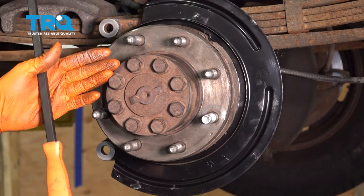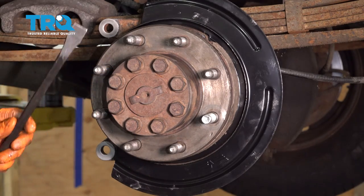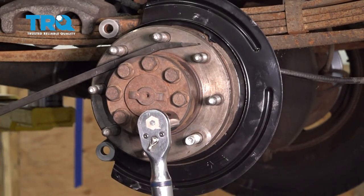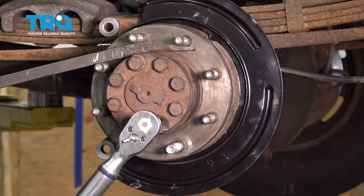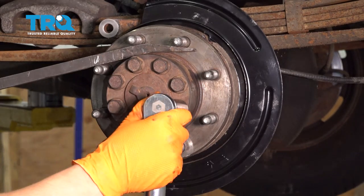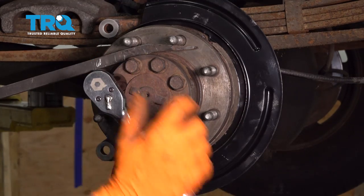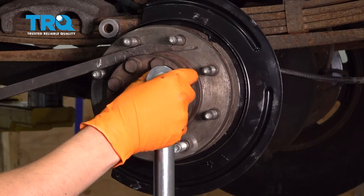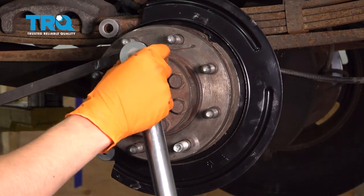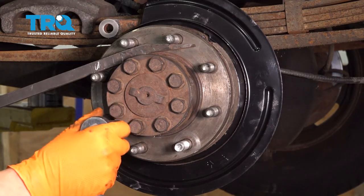It's been about half an hour and I want to torque these. If you have the 10½ rear end, torque them to 115 foot-pounds. If you have the 11½ rear end, torque to 136 foot-pounds. Pick your appropriate torque spec depending on your application. I'm going to go in a cross pattern and hold the hub with a pry bar. They're all tight — I'll go around in a circle just to double-check them.